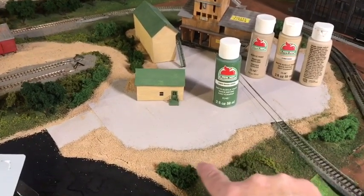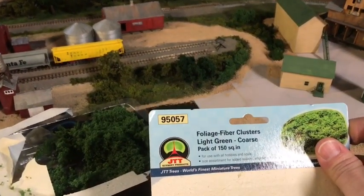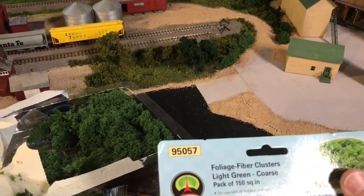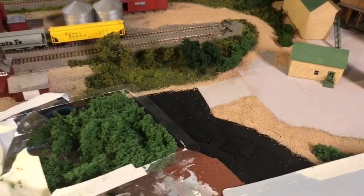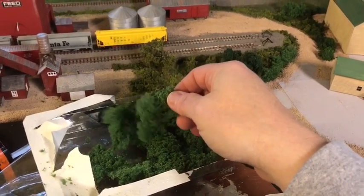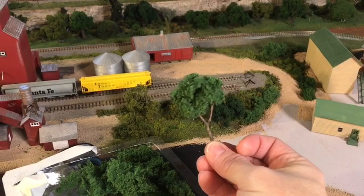Also, these shrubs like this right here — let me show you something. I picked this up at Hobby Lobby. It's JTT — it's called Green Foliage Fiber. I thought it was going to be like ground foam because that's what it looked like compared to Woodland Scenics, and there was a little bit more in the package for the same price — that's why I bought it. Turns out this is more fiber, because I didn't read it — it says fiber, duh. This makes some really good trees.